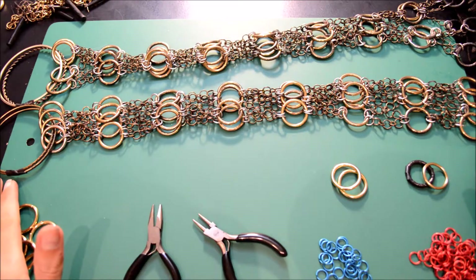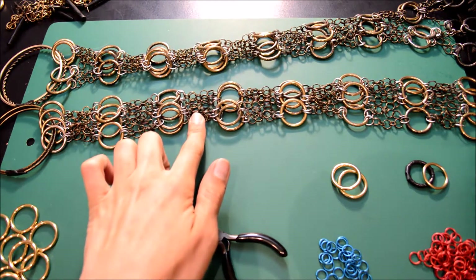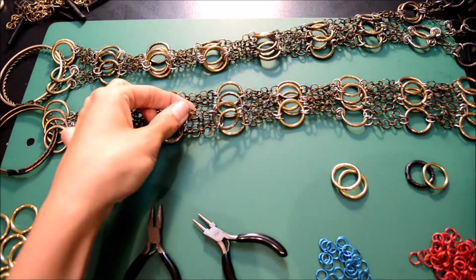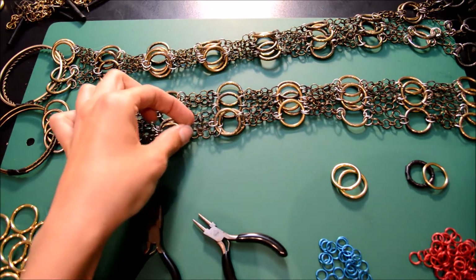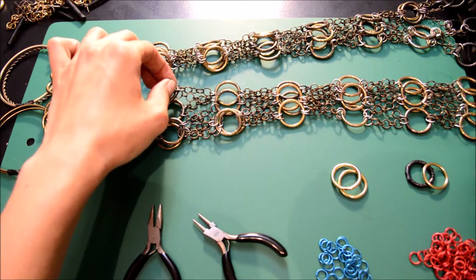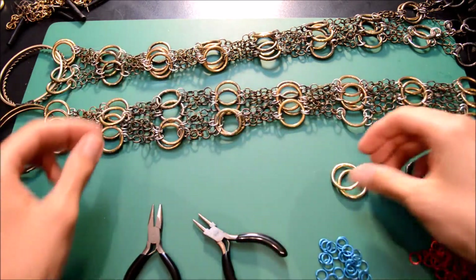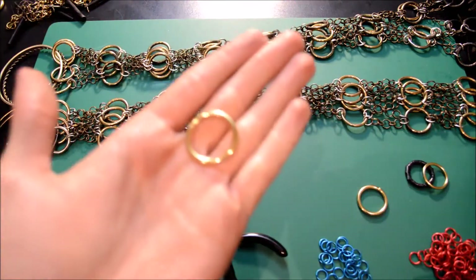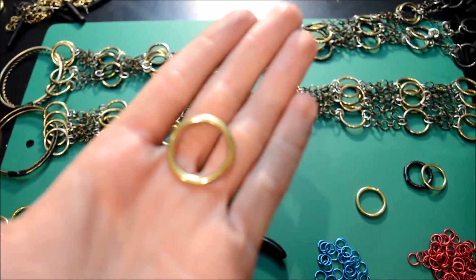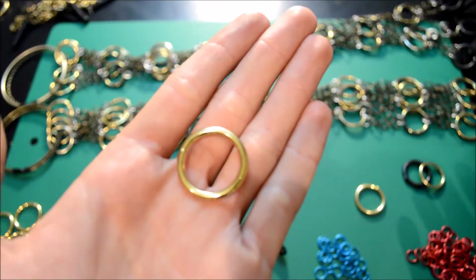What this is made out of is 320 small rings — they make up the chain you see in between that connects everything. 64 of the silver rings connect to the gold, and then 36 of the gold rings. The gold rings are one inch, silver are three-eighths, and the small are varying sizes between two-eighths and one-eighth. It doesn't really matter what you use; it's up to you.